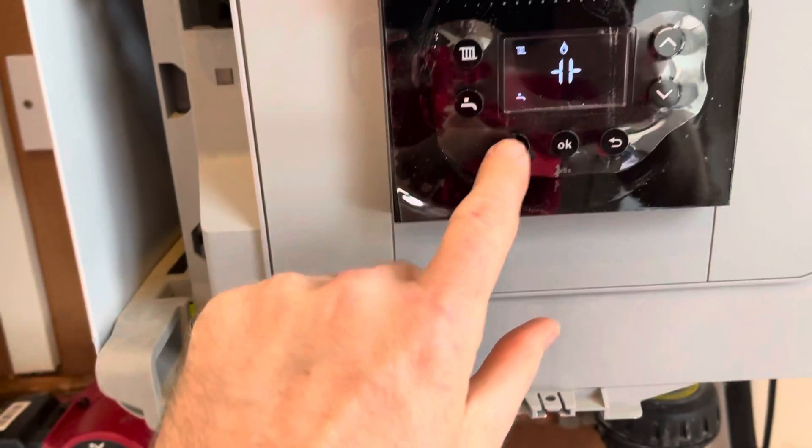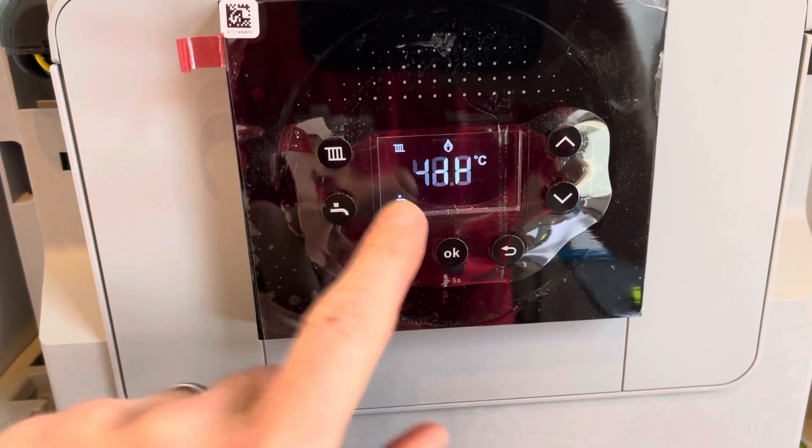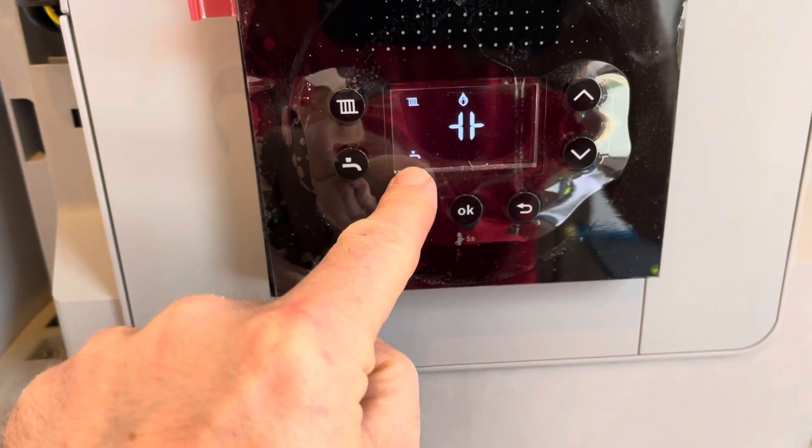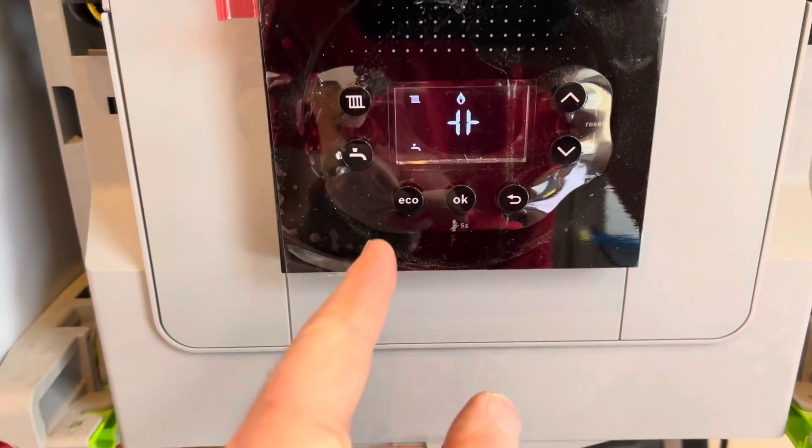As you can see, we are in hot water mode — it's flashing. We've got switch live on the domestic hot water, and it thinks it's got a cylinder sensor, so it's gone into hot water mode.